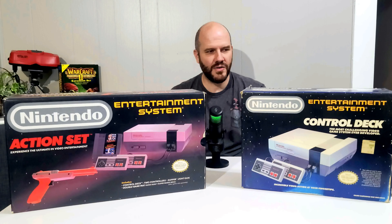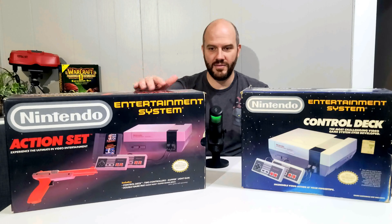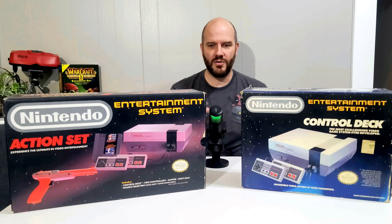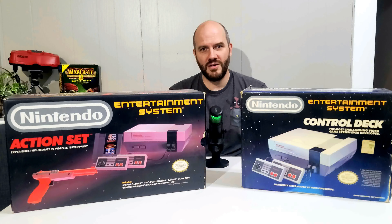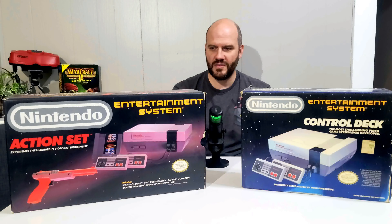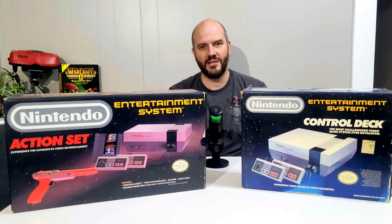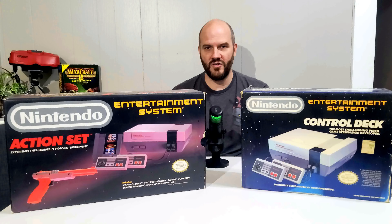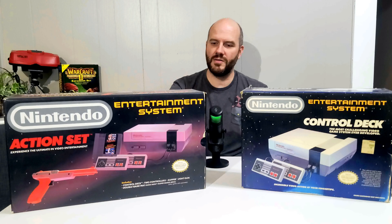There are some neat little things about why these are called Nintendo Entertainment System versus Nintendo video game console. Nintendo wanted to distance themselves from what happened with Atari. They wanted to make these more like a VCR, something the whole family would be able to use — not a kid's toy. That's even why the Nintendo looks like a VCR versus what they had in Japan, which looked like a video game console where you plug the game into the top.